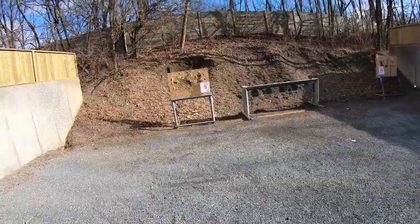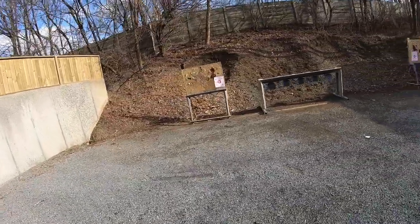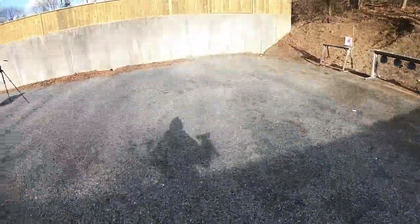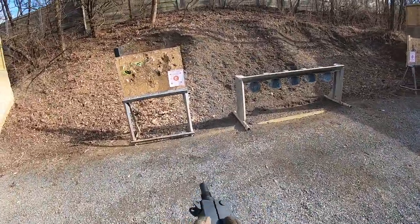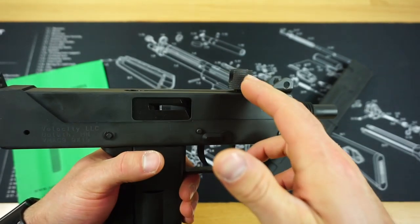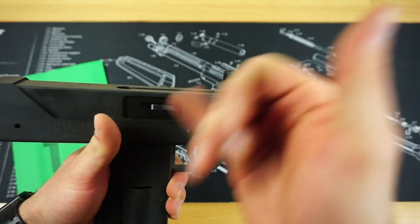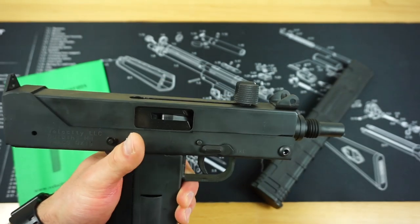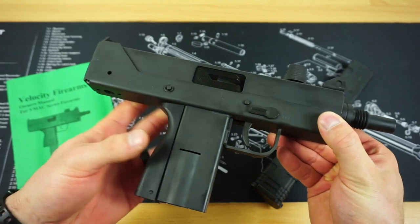Many of you might be wondering how exact the Velocity V-Mac 9 is to a standard real Mac 11. It is accurate all over the entire gun other than the charging handle. From personal experience shooting actual full-auto Mac 11s, the extended charging handle here is a much needed upgrade — the standard one is very slim, hard to get to, and it's pretty easy to cut your fingers open on the track that runs on top of the real submachine gun. The extended handle doesn't change the overall appearance at all.